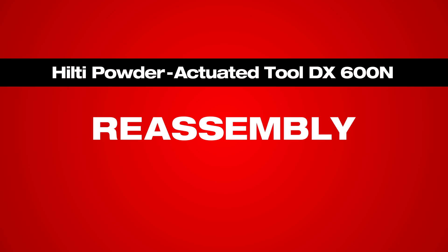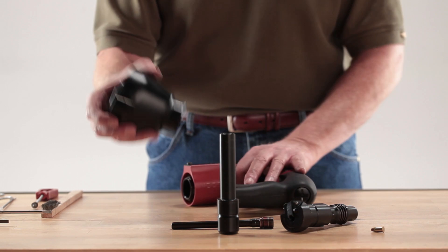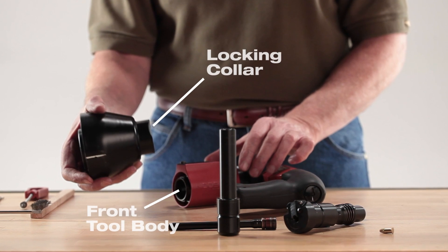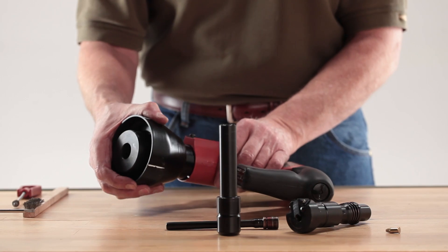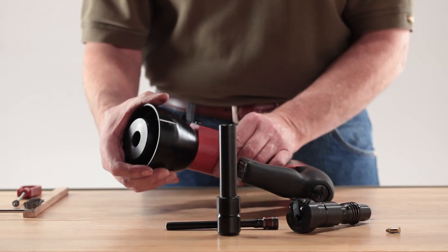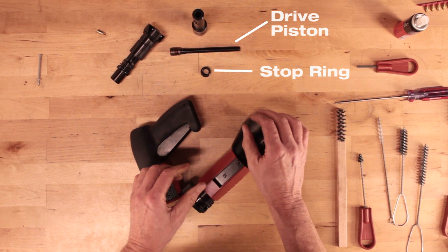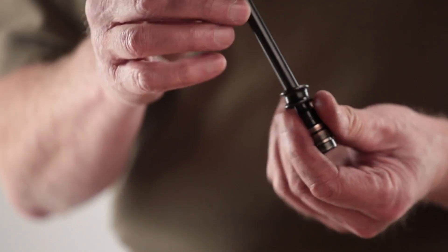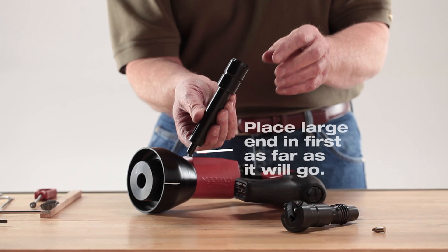Now that you've cleaned and inspected your DX600N, it's time to put it back together. Start with the stabilizer or stop spall. Press the locking collar into the front tool body. Rotate the stabilizer until it locks into place. Set the stop ring onto the piston.